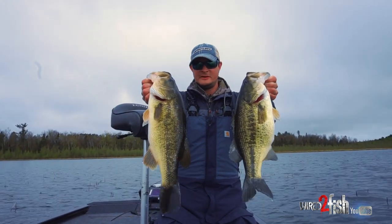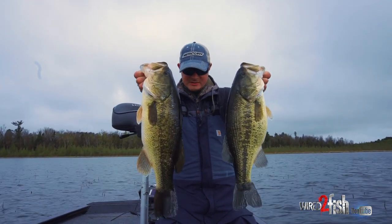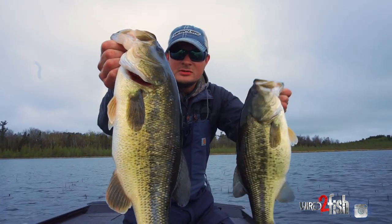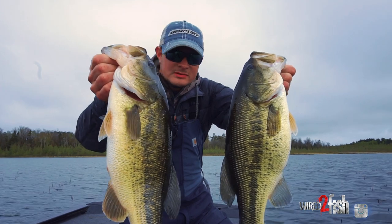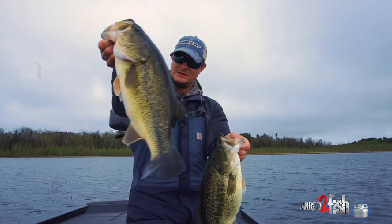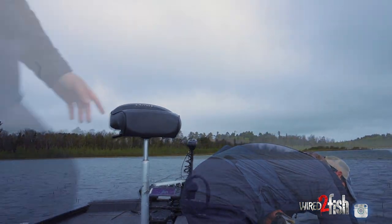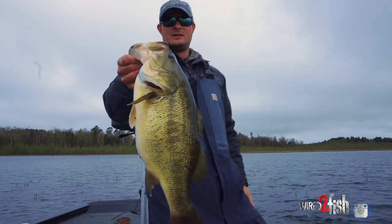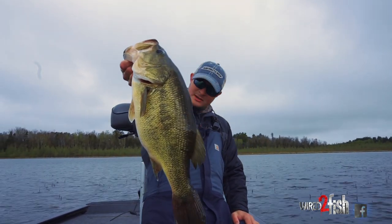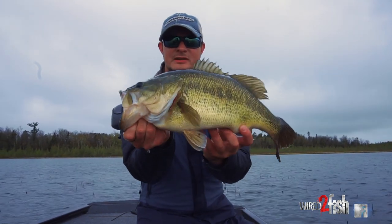Here's two of the fish — these are beauties right here, just big bellies on them. They got the true build of a northern, nice big pre-spawn largemouth. Look at the belly on that one. That is a true stud right there — I'm not even gonna venture a guess on weight.